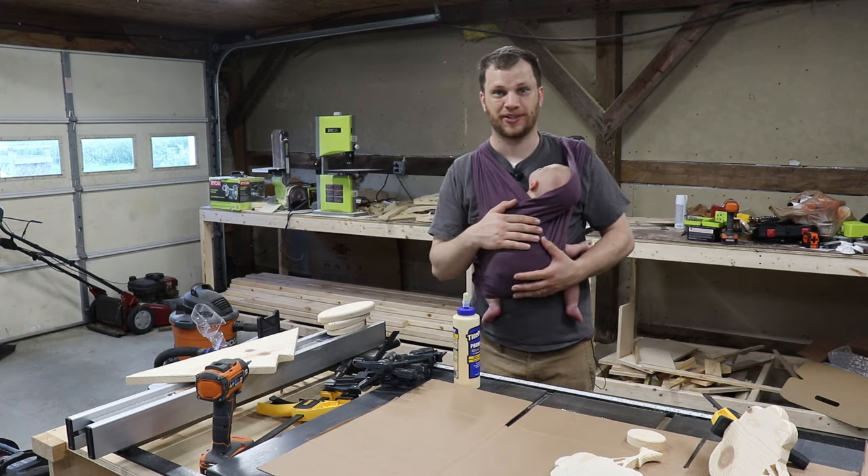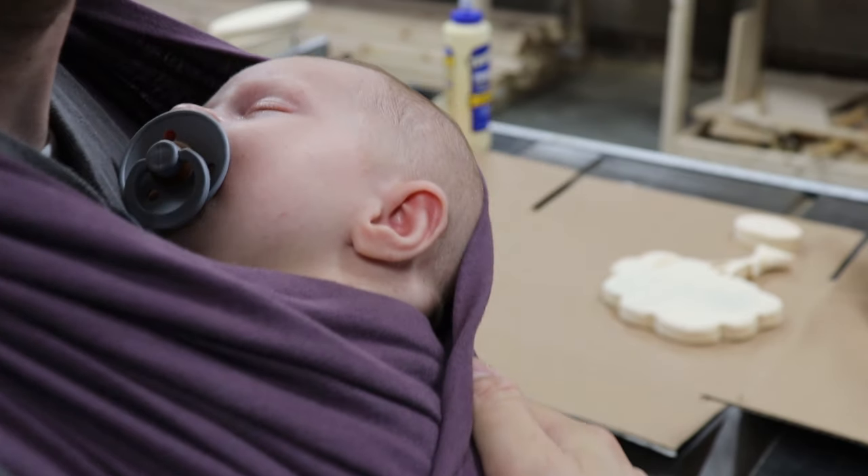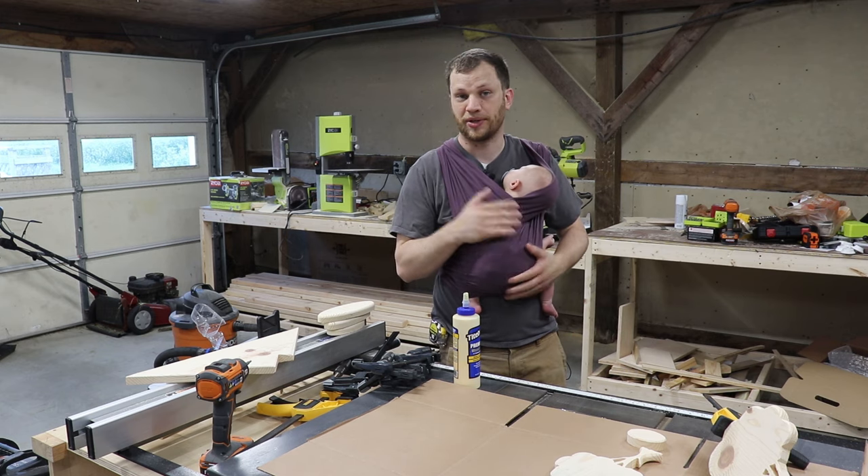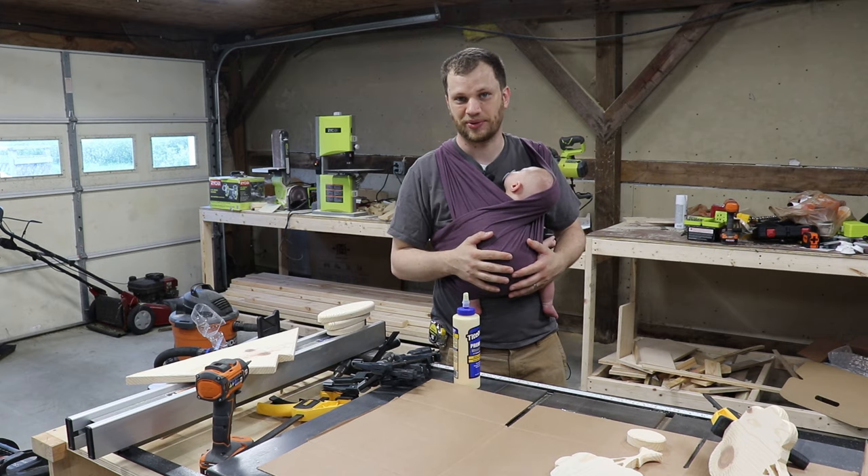I want to introduce you guys all to Claire. This is my little baby girl — she's seven weeks old. I decided to bring her in as a little shop buddy to help me do this glue up. I'm not using any power tools, I'm just doing a quick little glue up.